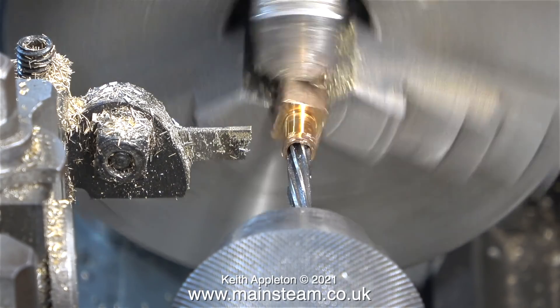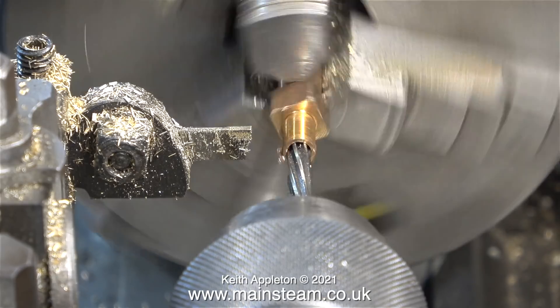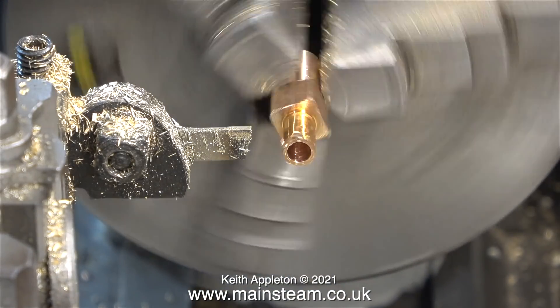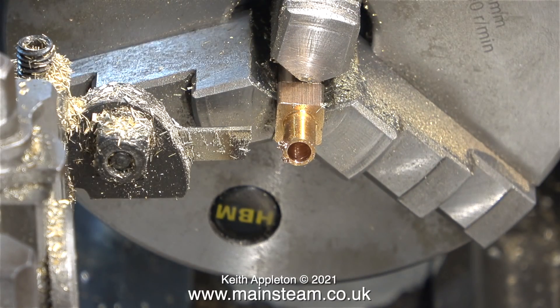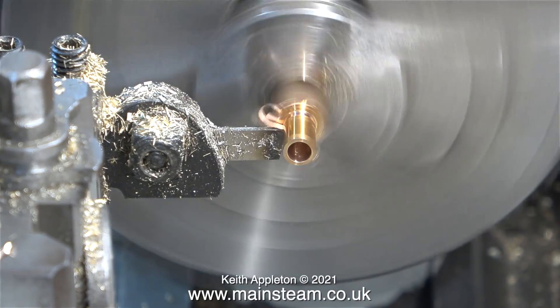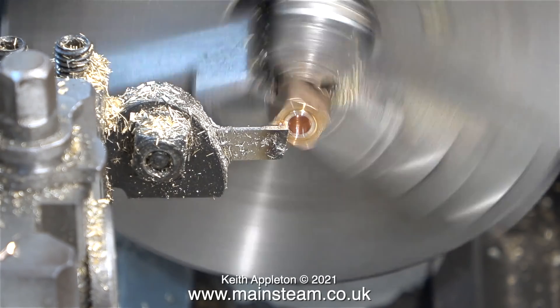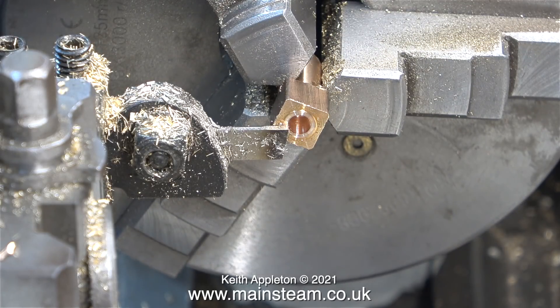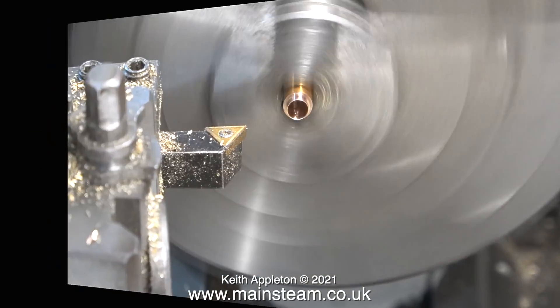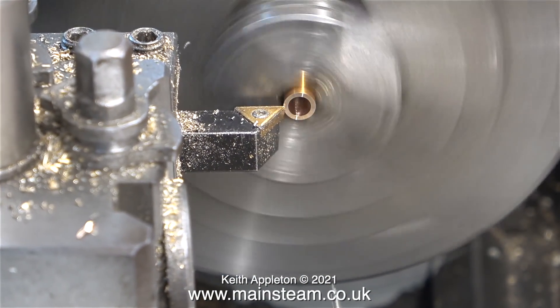Once it was cold, I ran the lathe in back gear and fed in a reamer. This is a three-sixteenths of an inch diameter reamer, and it cuts a perfect three-sixteenths of an inch diameter hole in the centre of the piece. The hole size will be more accurate if you ream at a lower speed. To part off the finished bush, I'm running the lathe at normal speed without the back gear in place. The bush soon falls off into the chip tray — there is a way of stopping this by putting a shaft down the centre, but I wasn't too bothered because my chip tray is currently very clean.